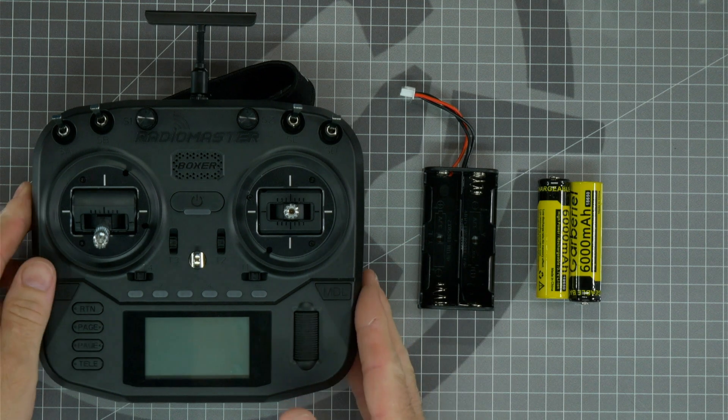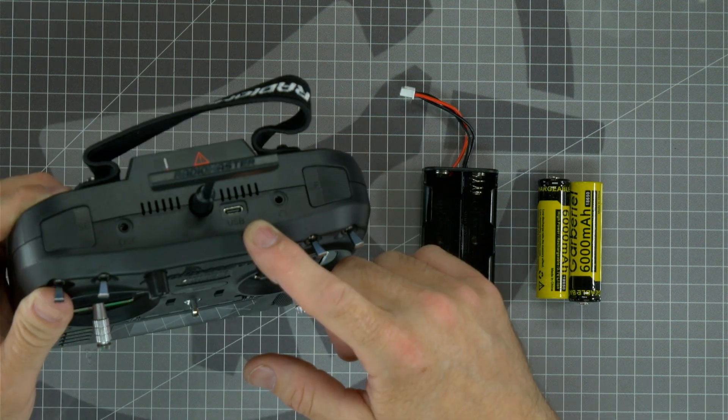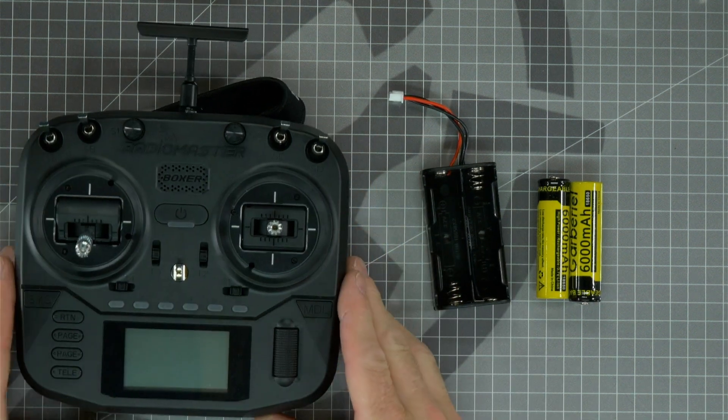You'll notice there are two USB ports on this radio — one on the bottom which is only used for charging, and one on the top which is used for plugging into the computer for firmware updates and playing on the simulator. Be sure that if you need to connect to the computer you use the top port.